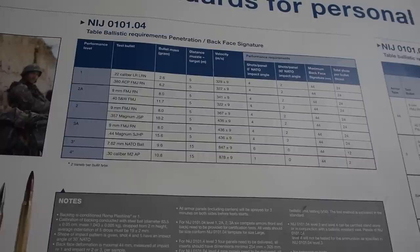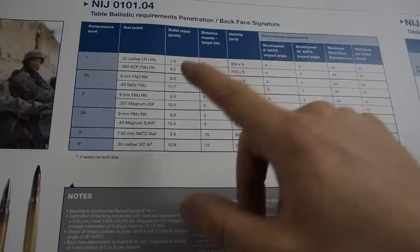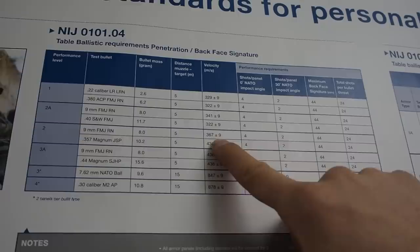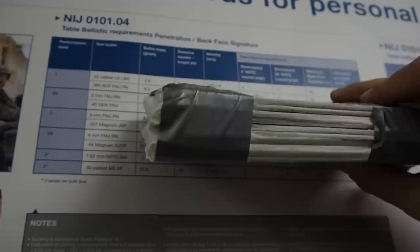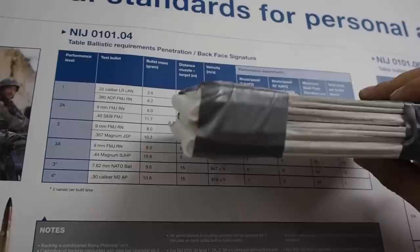Here is the official standard for bulletproof things. We are going to aim for performance level 2: 9mm full metal jacket, bullet mass of 8 grams, and we have been shooting over 400 meters per second, so we are exceeding that requirement. Now we have our more expensive Lotus Embo paper here — it's 5 rolls — and I'm hoping that this will meet level 2, and then we can make our vest out of these elements.